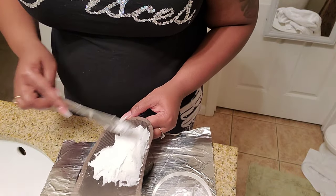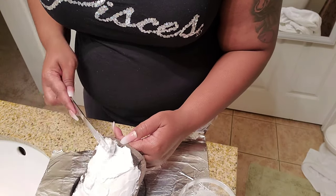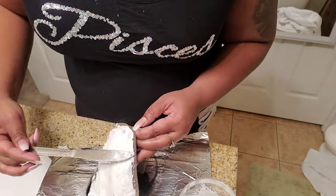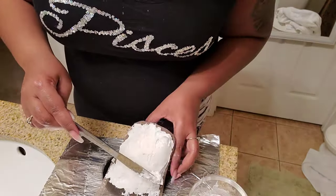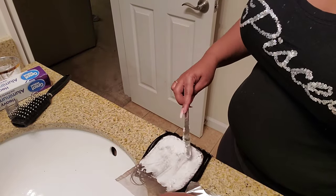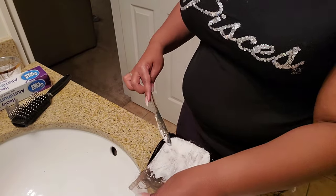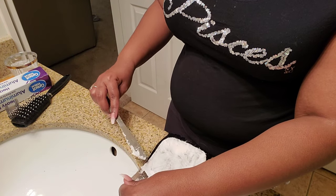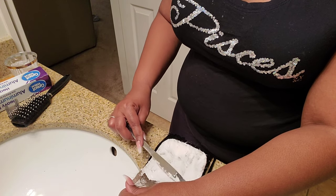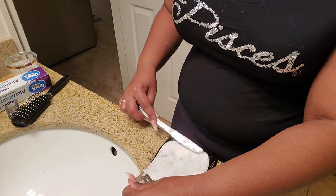Even though I'm speeding this part up, please take your time. And honestly, you should have gloves on doing this because if you get bleach on your hands it's going to burn. Make sure you are covering the entire lace, everywhere that there is hair, so that you can get a very natural look. Do not press this into the hair — you only want to make sure you're covering the knots, not pressing it into the hair where you're going to bleach the hair itself.